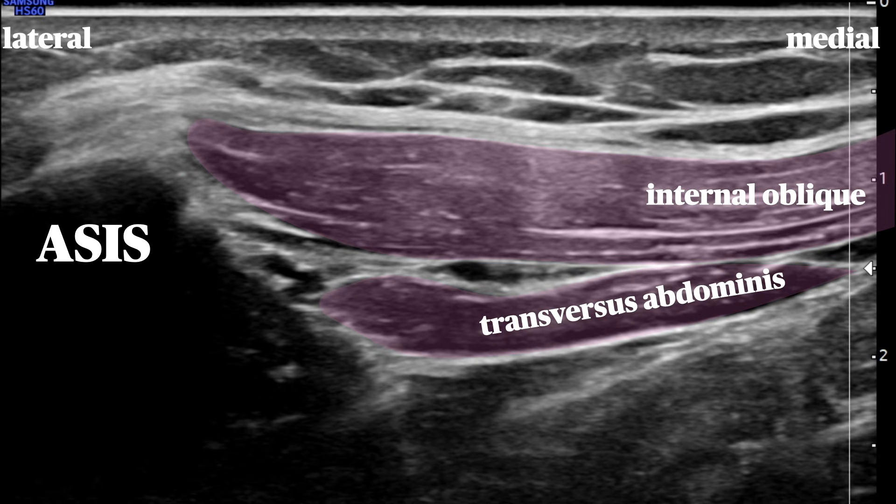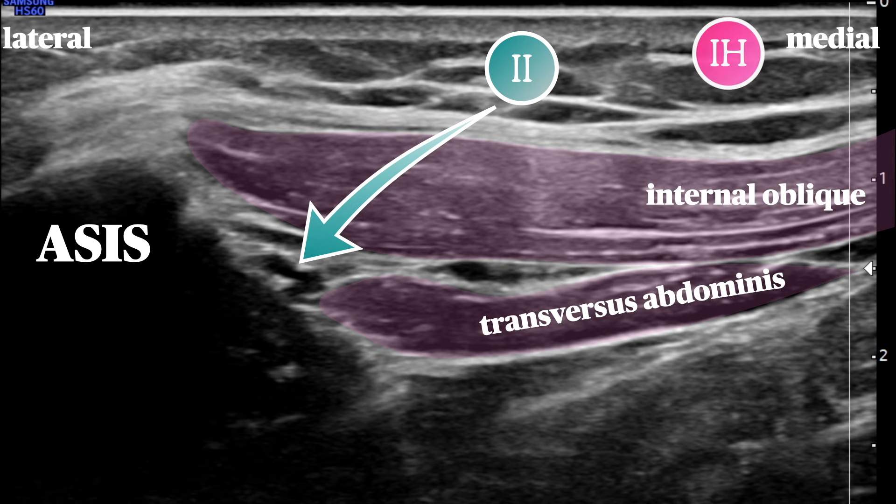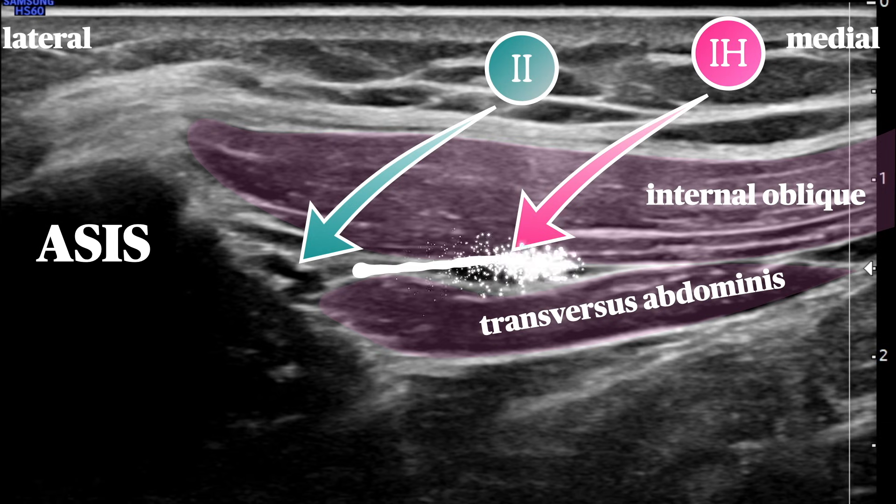Here's what we see on the ultrasound image. The ASIS is lateral, casting a large shadow. We see the internal oblique and transversus muscles with peritoneum below. The ilioinguinal and iliohypogastric nerves appear as hypoechoic circles within the intermuscular plane. Note that not all that is dark and circular is a nerve — there are vessels that travel with the nerves as well, and it's worthwhile putting on the color Doppler function to verify their position. The goal of this block is to place local anesthetic in this plane and peel apart the muscles.